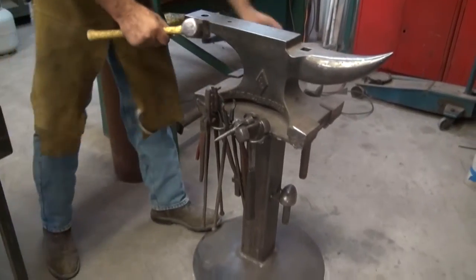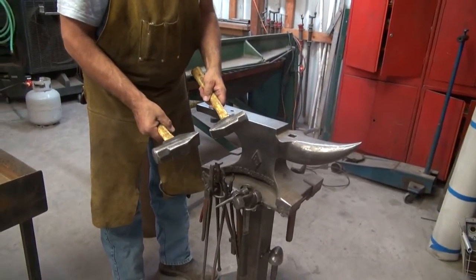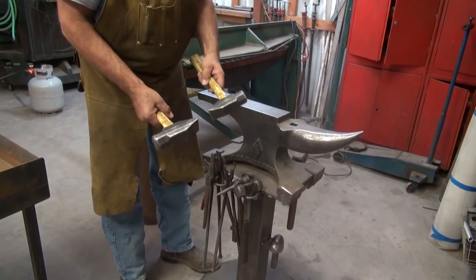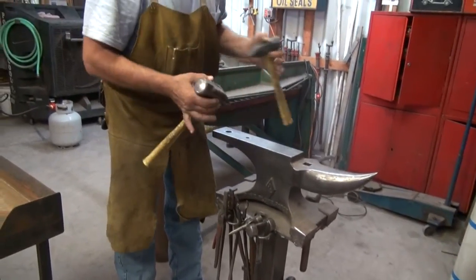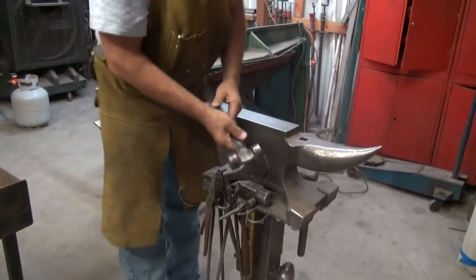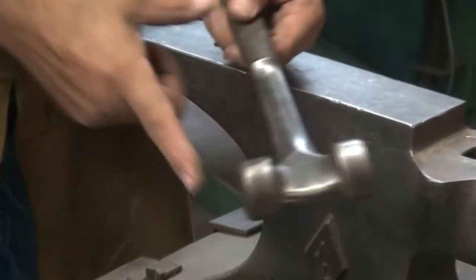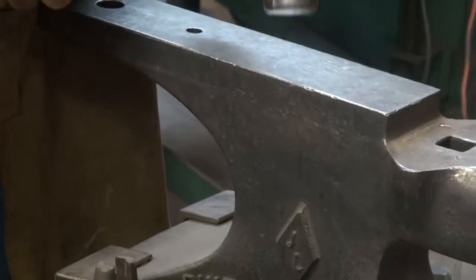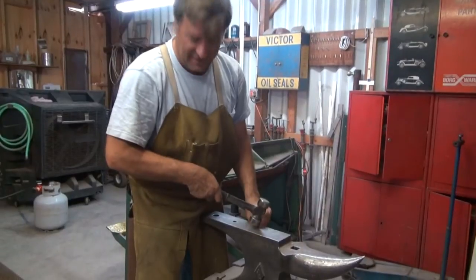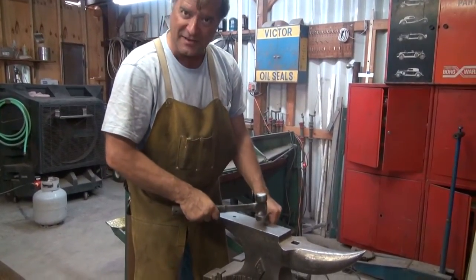Lots of different hammers — blacksmithing hammers for when you're pounding on railroad spikes or trying to shape something. You're doing your preliminary shaping, basically. This is called a flattening hammer. Nice flat surfaces on either end, made to strike flat down on the anvil or on the piece that you're working on — never at an angle, because you don't want to put a dent in it. You're just trying to flatten it and stretch it out.